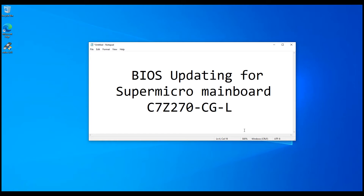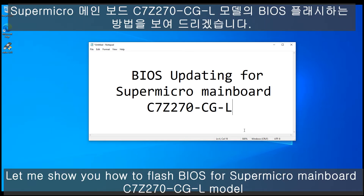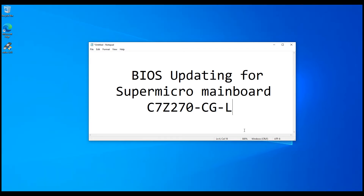Hello, I'm Chardo. This time let me show you how to set the BIOS updating for the Supermicro C7G27T-CGL4.